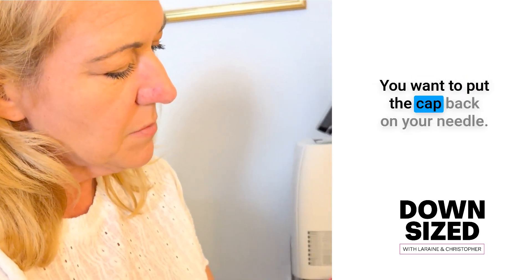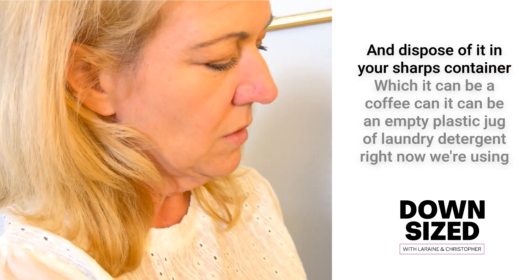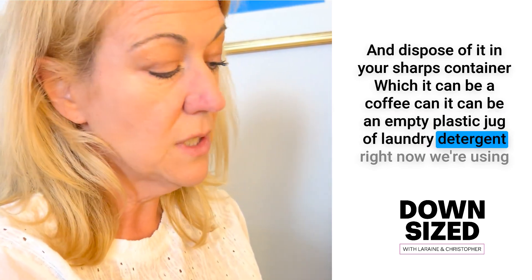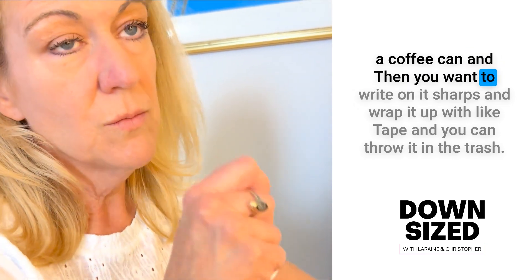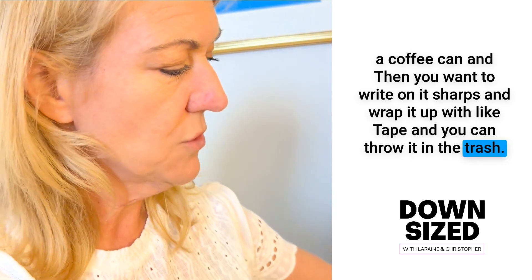I'm going to put the cap back on the needle and dispose of it in your sharps container, which can be a coffee can or an empty plastic jug of laundry detergent. Right now we're using a coffee can. You want to write 'sharps' on it, wrap it up with tape, and you can throw it in the trash.